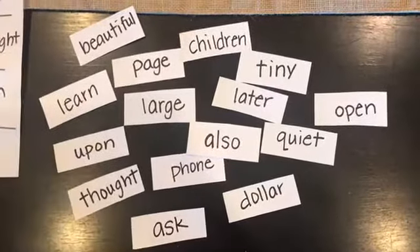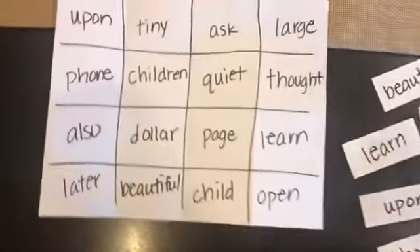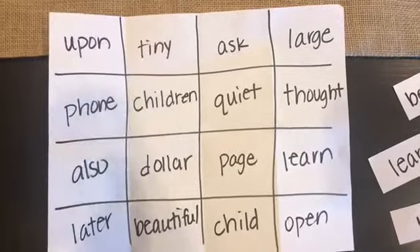First, I'm going to either make or use a set of flashcards. I'm going to make 16 because my game board also has 16 squares, and I made this just by folding a piece of paper and drawing lines and writing them.